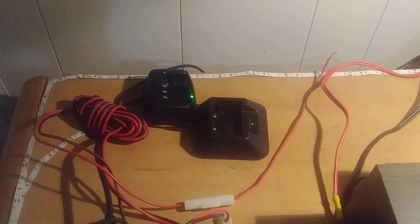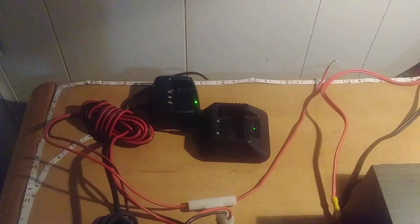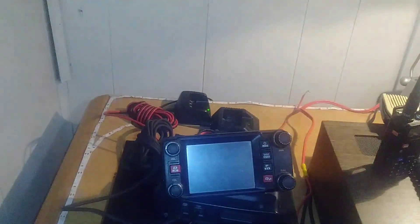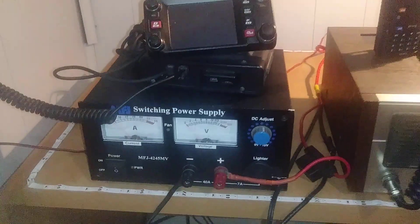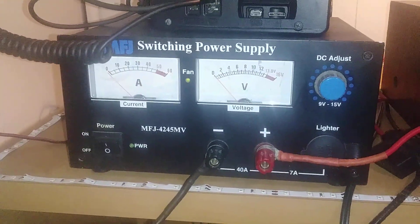Two chargers for the Bofan and for the TYT-HT, and a 45A power supply.